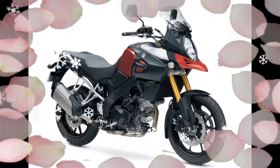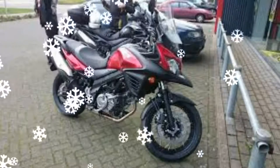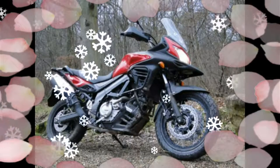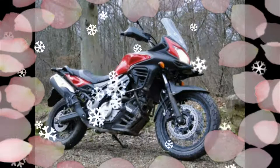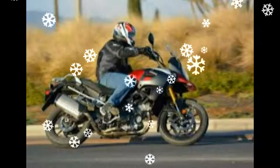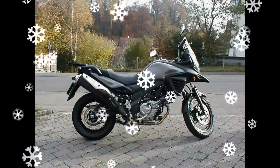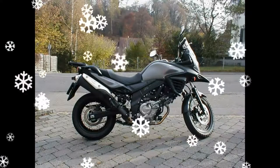Powering the motorcycle is a 248cc four-stroke liquid-cooled SOHC Parallel Twin, which is paired to a six-speed gearbox. The Suzuki V-Strom 250 takes its design inspiration from the company's first entry-level adventure bike. The bike features a reasonably sized non-adjustable screen and an LCD instrument panel.